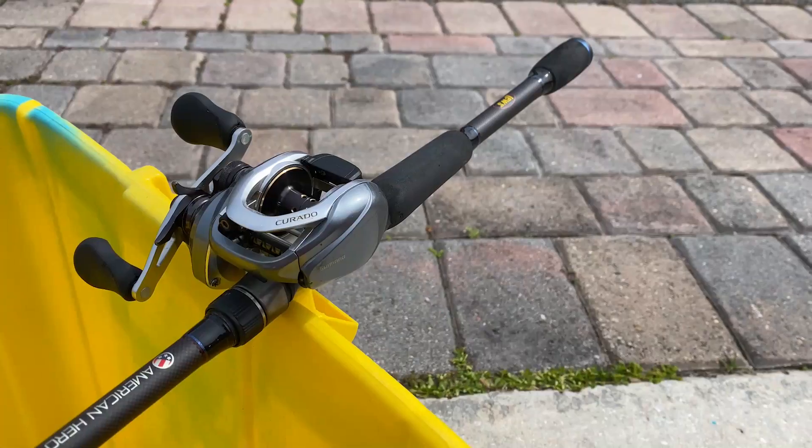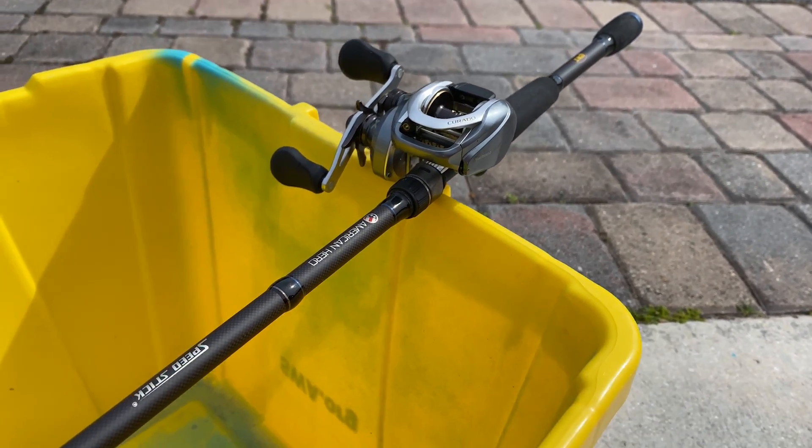What is up Yak Squad? Welcome back to another video here on Fishing with Yak Pack. What we're going to be doing in today's video is spray painting an entire baitcaster combo gold.